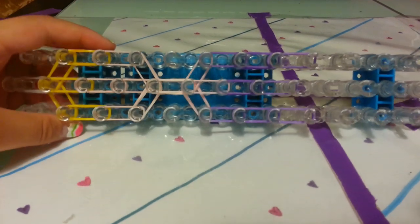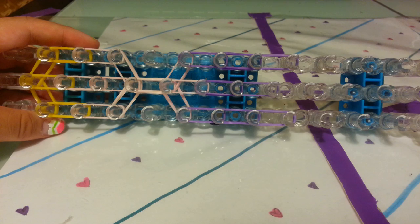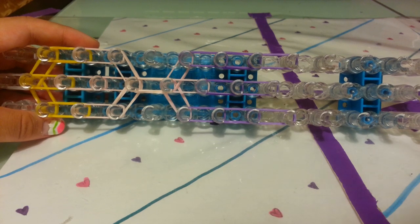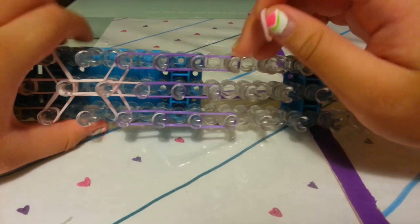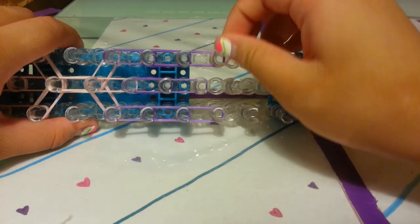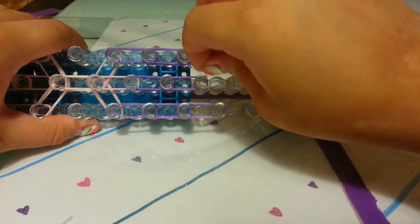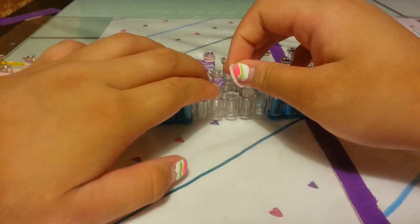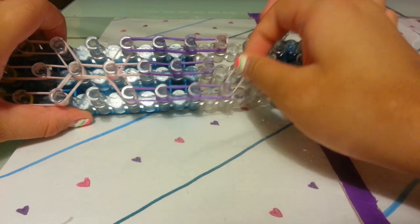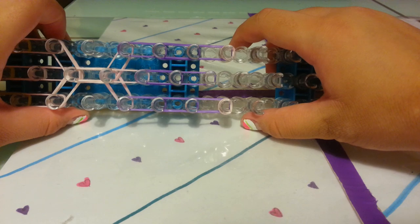Now let's place our cap bands, horizontal bands, arms, eyes, and more. Start with a single light pink band for the shoes — you can use purple instead. Wrap it around the peg three times: one, two, three. Take one more single band and wrap around the other peg three times as well.